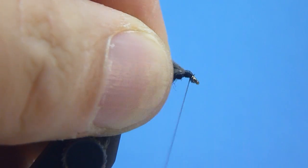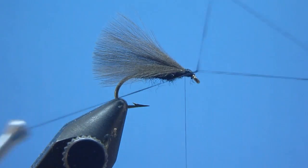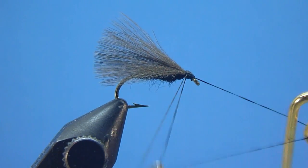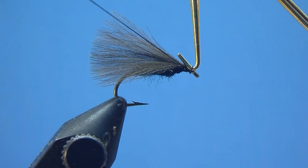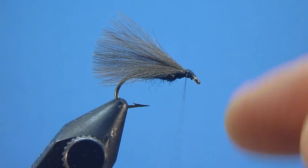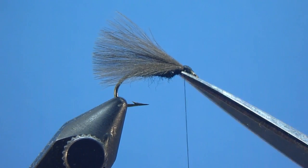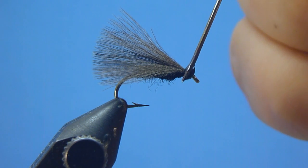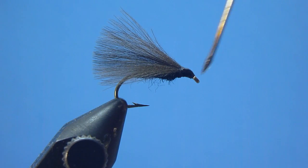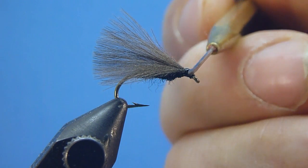After building ourselves a nice, tidy, neatly tapered thread head, we're now able to install just behind our hook eye a handsomely placed, taut-wound whip finish. Once snugly whipped, we'll then go ahead and quickly snip clear the excess remaining thread. And with our thread cleanly removed, we'll at last end this fly, like we do most, with a nice drop of head cement applied neatly and evenly around our whip knot's entirety.